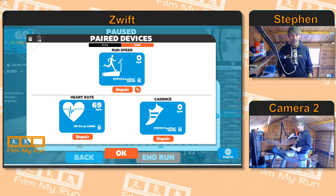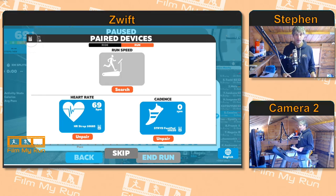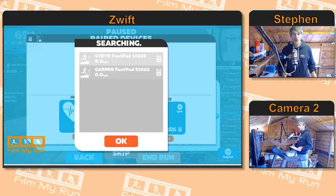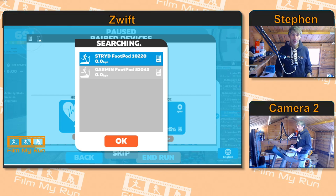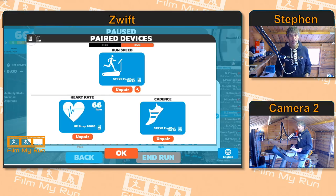What you need to do is click where it says run speed, click unpair there. Click search and that will bring up any devices that are broadcasting on the correct technology. In this case we're using Ant Plus, and it will show you the device that you need. Click the one you want — I'm going to choose my Stride foot pod, not my Garmin — and click okay.